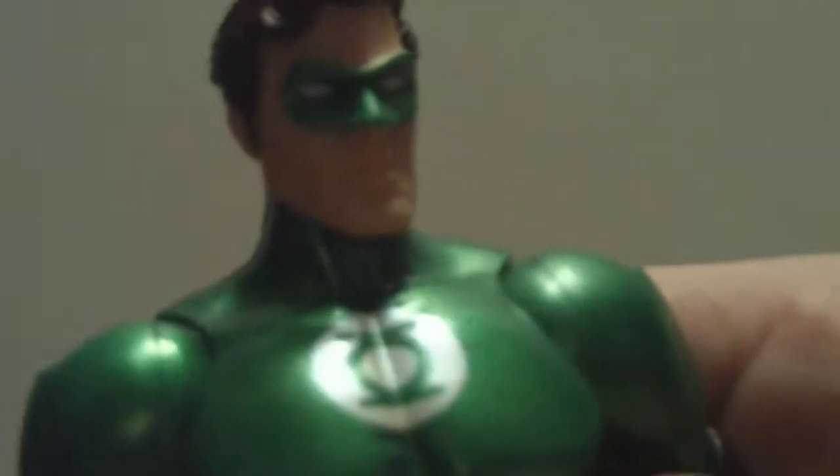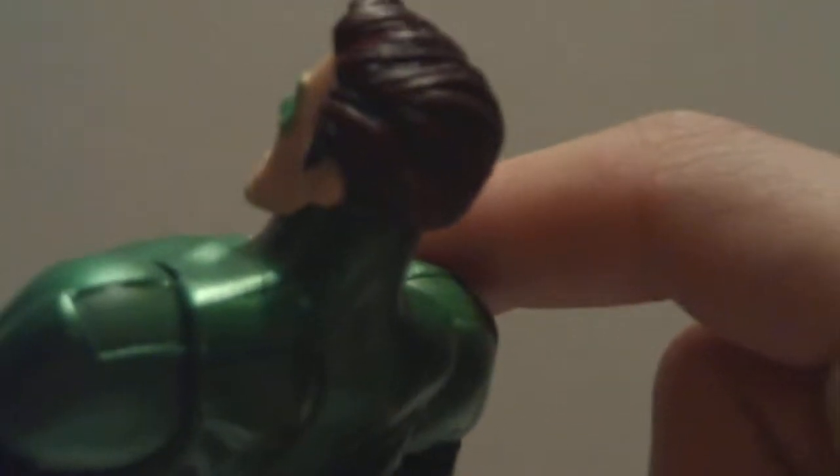The paint job on this guy is great. The head sculpt is great — you can see the mask is sculpted on, not just painted on, which is very cool. And they've got some dry brushing going on in the hair, or maybe they used a brown base coat with some black dry brushing — I can't tell — but it looks really nice.